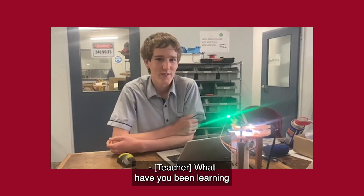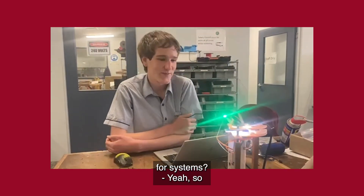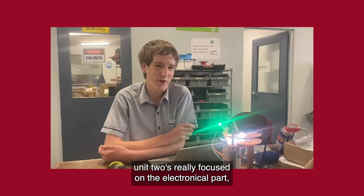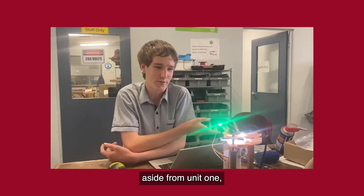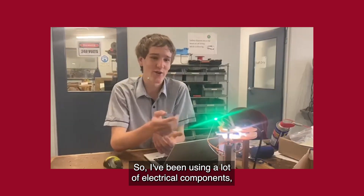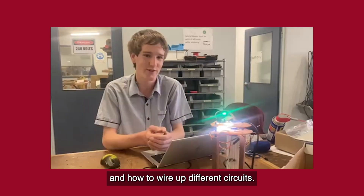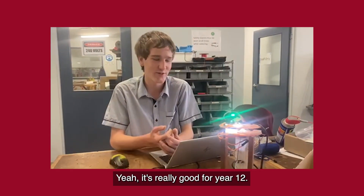What have you been learning throughout Unit 2 Core Systems? Unit 2 is really focused on the electrical part, as opposed to Unit 1 which is really the mechanical. So I've been using a lot of electrical components. I've learned how to use the IDE, Windows, and how to wire up different circuits. It's really good for Year 12.